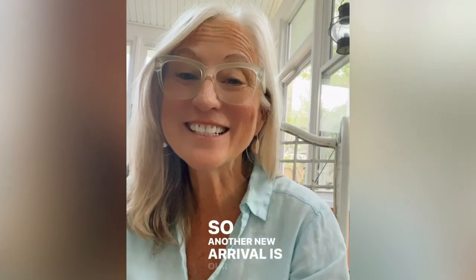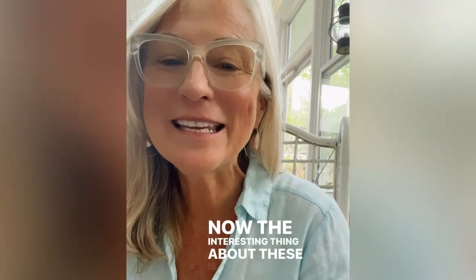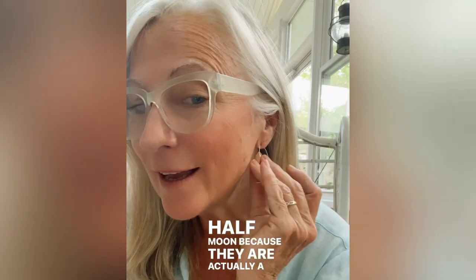Another new arrival is our half moon threader earrings. We call them a half moon because they are actually a half moon.